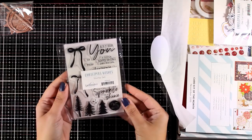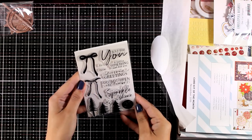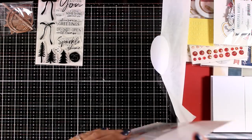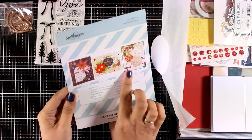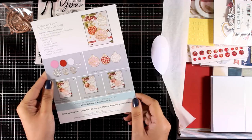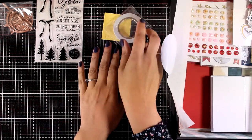Now let's take a look at the stamp set — this is a clear stamp set. It is Christmas themed; you get a couple of bows that you can layer one on top of the other, lots of sentiments as well as trees. You also always get a card like this, a leaflet, that gives you some instructions on how you can create one card as well as the contents of your kit.